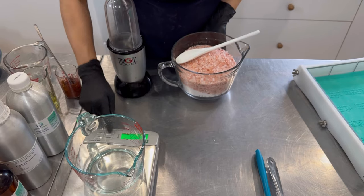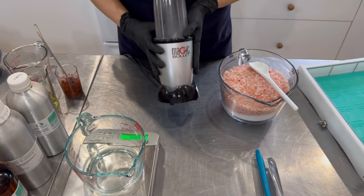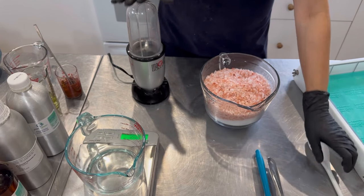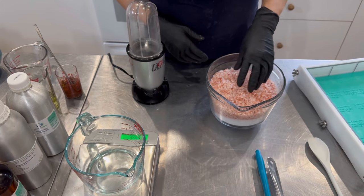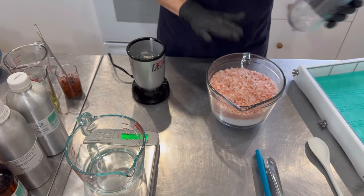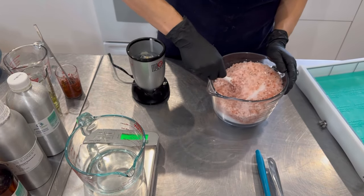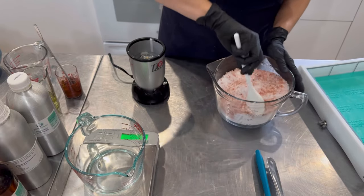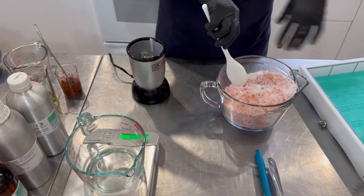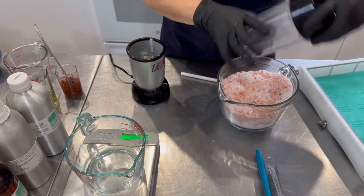My favorite tool ever for grinding things down is my Magic Bullet — I've been using this for almost 20 years. When it comes to grinding down salt, I find this works best. For the scale I work at, it's perfect. You can use it to grind surfactants, salt, anything coarse that needs to be ground down to a small powder. I'm just going to combine my salt evenly for a well-blended salt mixture for my soap.